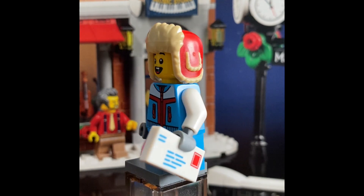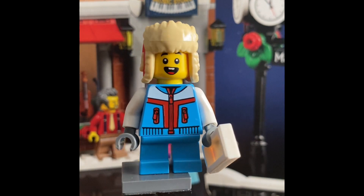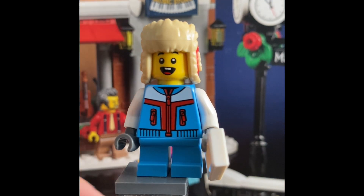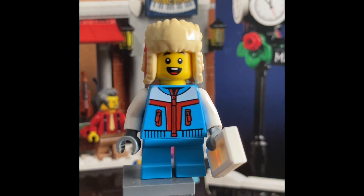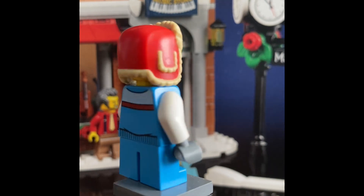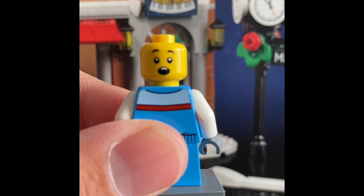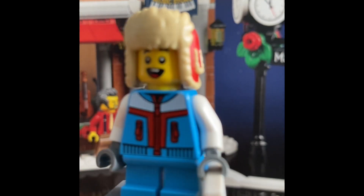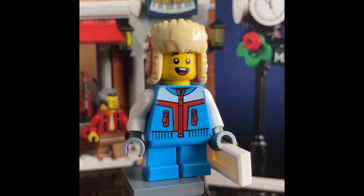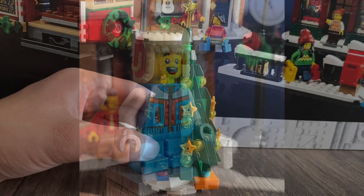The sixth and final minifigure is a boy delivering a letter to Santa Claus. He's wearing winter clothes — a fluffy hat to keep warm, a jacket, and small blue legs rather than normal minifigure-sized legs. He has a second facial expression showing surprise. That gives us three minifigures total with double-sided expressions. All the minifigures are pretty cool; I just wish they had a little more detail.